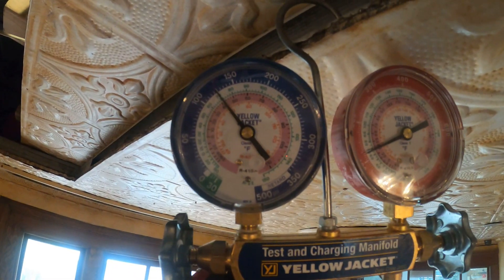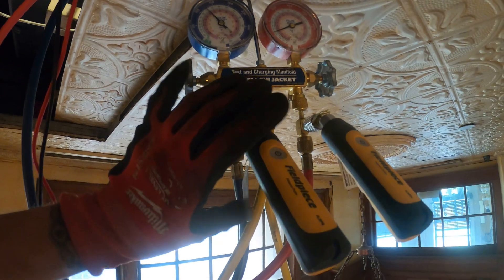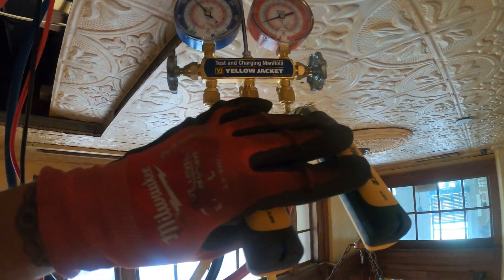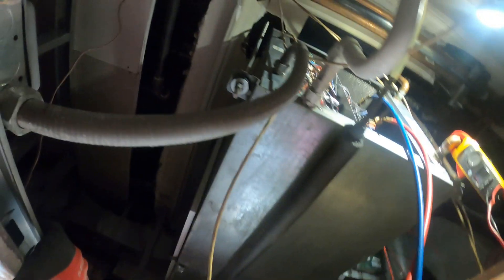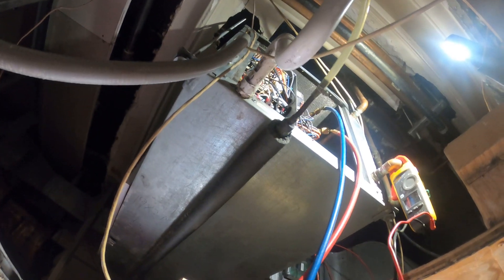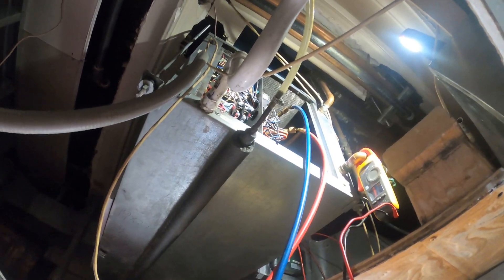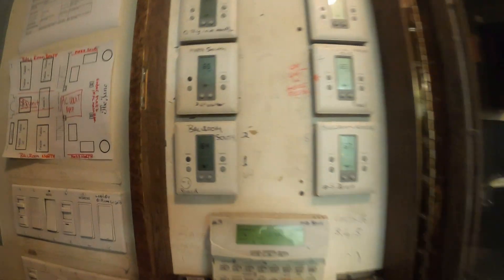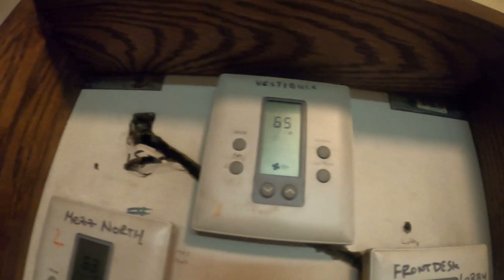Thank you to everyone tuning into Jumper Man Tech. I got my gauges on the unit and we are equalized — these are analog gauges and I converted them to digital, which is honestly awesome. We can hear our EVAC fan is running. We have a water-cooled condenser so we're not going to have a fan for that.